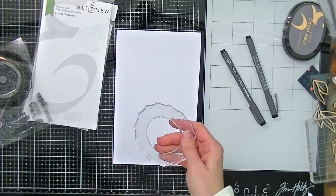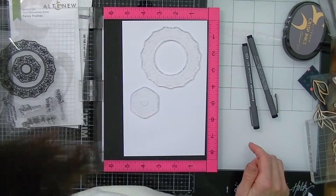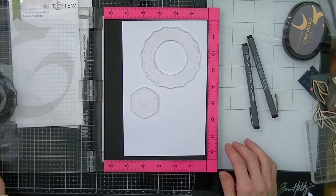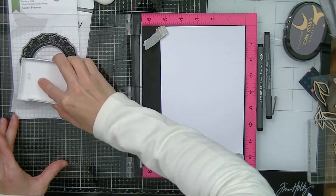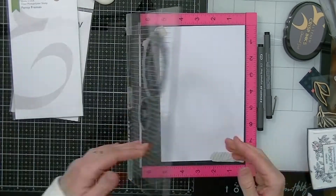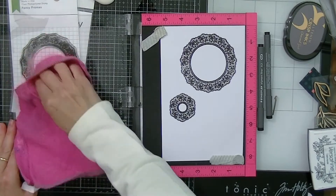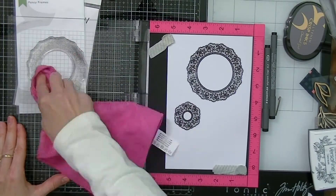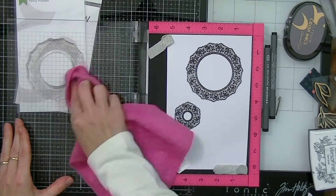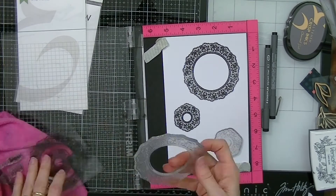I'm going to keep it really simple and first stamp the two frames using some black ink. I'm using my Misti tool because it's really practical and I can stamp both stamps at the same time. I'll just stamp that — you can see how crisp the image is. I am using Versafine here, so I'm going to give that a good wipe with a microfiber cloth and some of my special homemade spray.